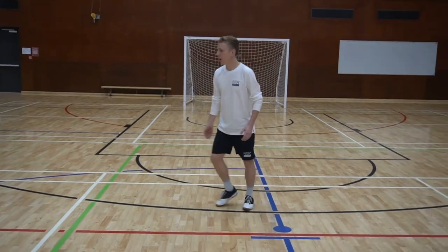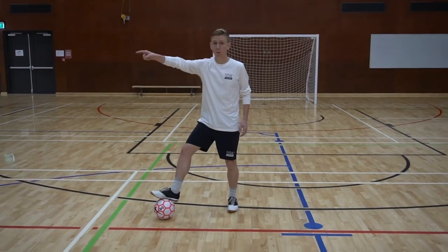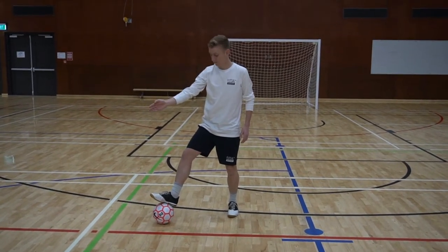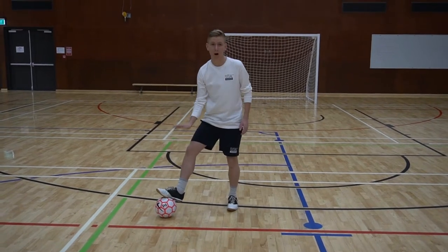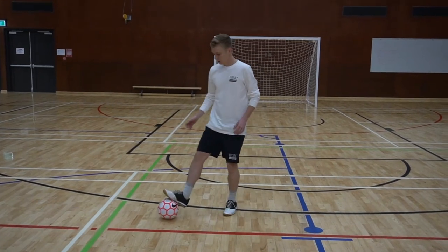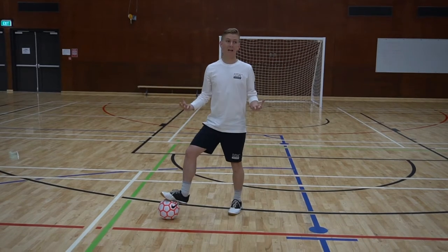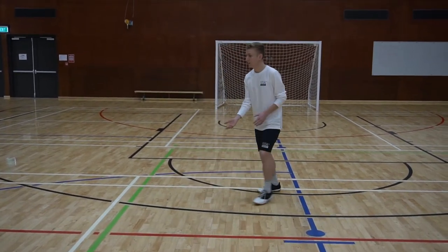As the ball comes in from Tyler, I'm looking to receive with my foot closest to the ball, and I want to have my toe pointed to where the ball is coming from. What this allows us to do is get as much of our foot behind the ball to kill it. Toe pointing and heel down — kill the ball, get my head up, and I can look forward and play an option as quick as I can.